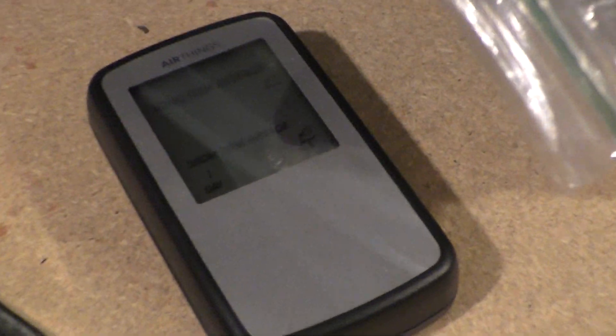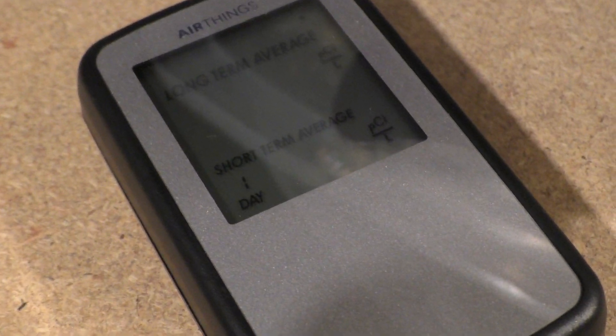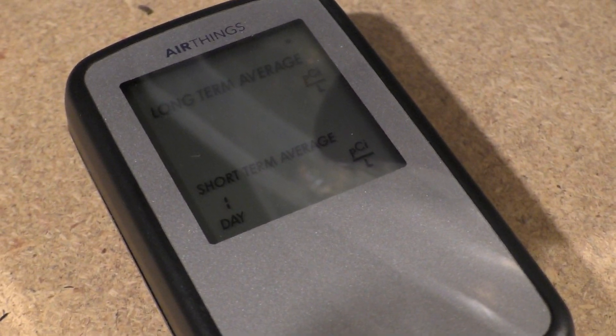One thing to note — you'll see these little flashing lines. There were four or five of them initially, and now we're down to two. Once these lines disappear, we should get our first reading. Again, it'll be about 24 hours.